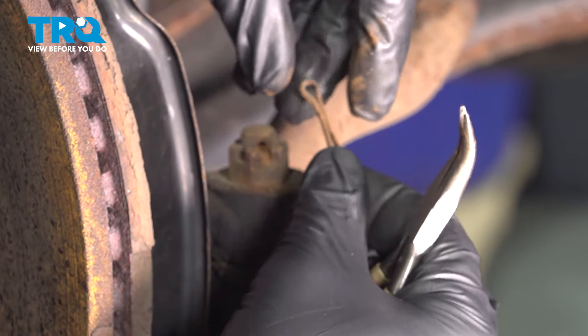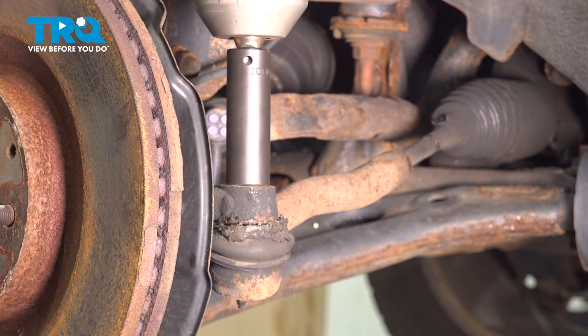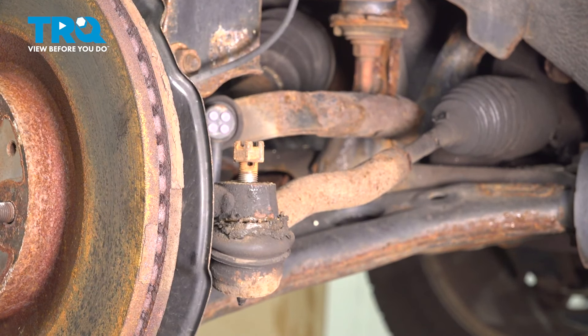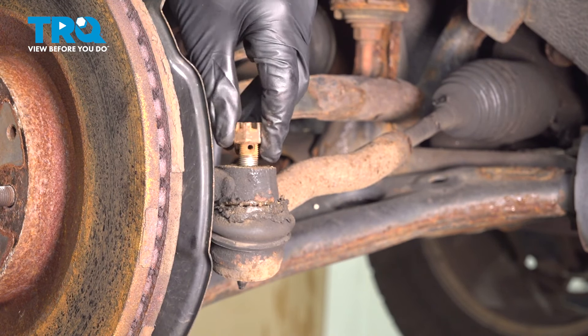Just go ahead and pull that cotter pin straight out. The castle nut is going to be an 18 millimeter.